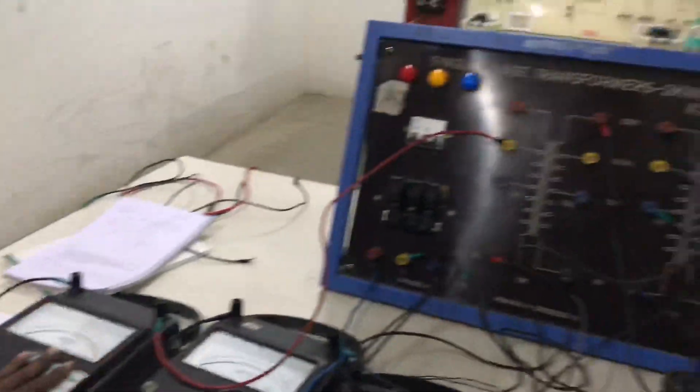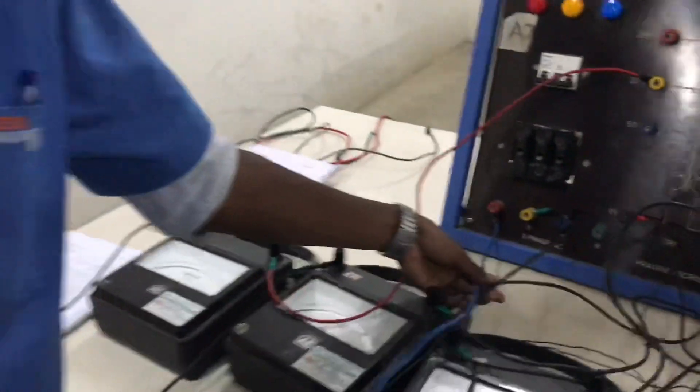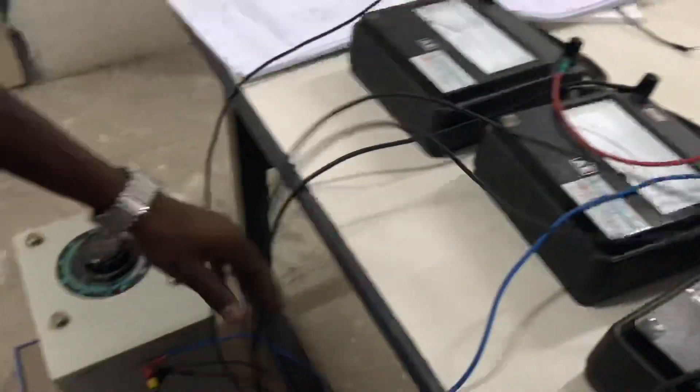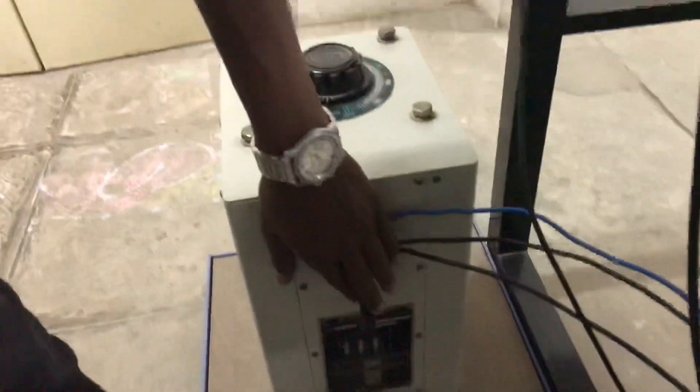This is the experiment of Scott Connection. Today, first we will be explaining how the circuit connection is done. Basically, first thing you are doing is taking the three-phase supply which is available and giving it to the auto transformer input. From the auto transformer output you are getting three outputs.